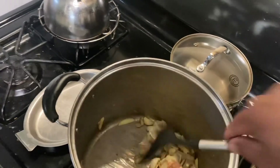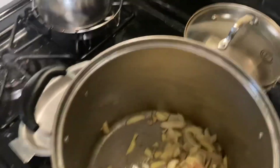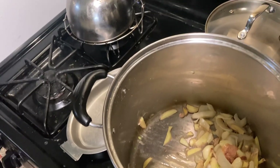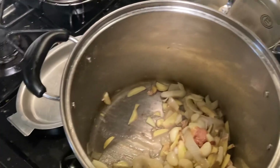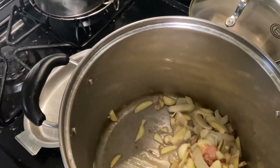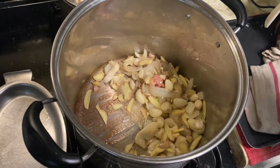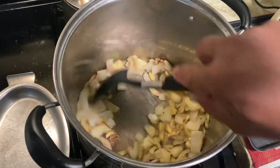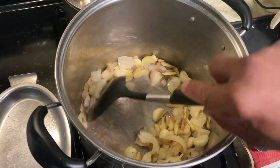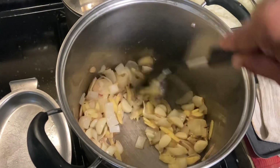These are my basic aromatics, and then I will put my chicken, add water, let it boil, then put the vegetables. I can see my butter is burning so maybe I should start making the soup now.